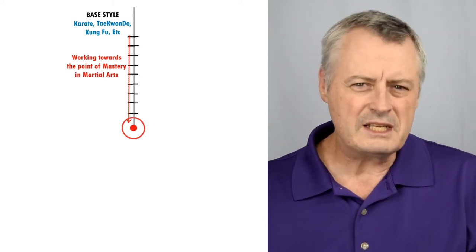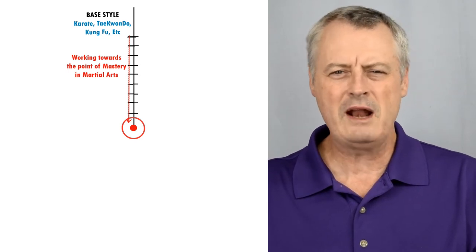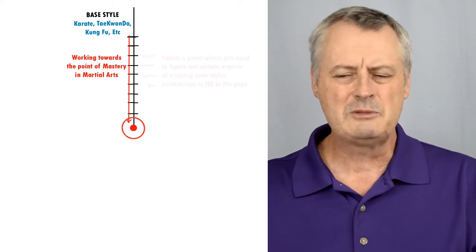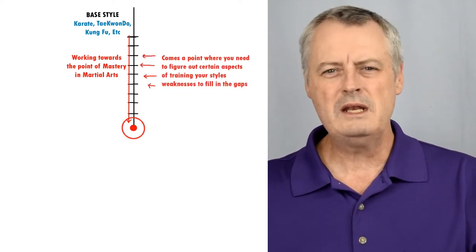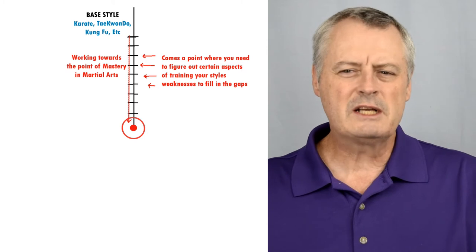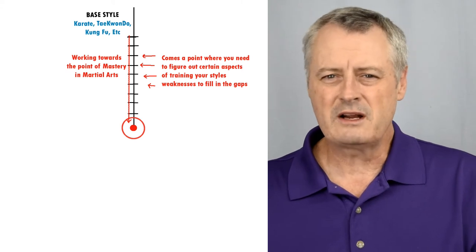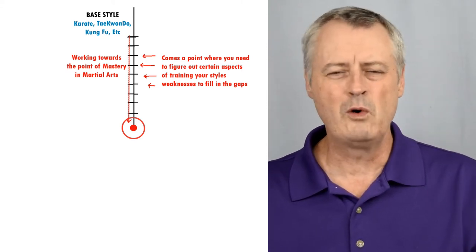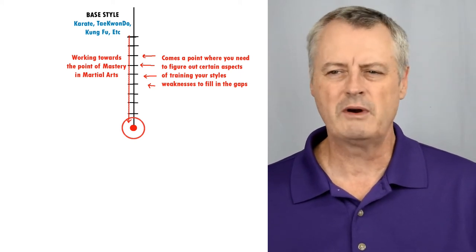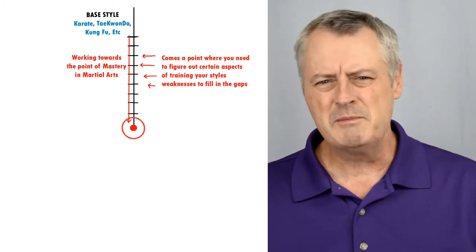Each of these points will basically represent black belt levels. When we begin our studies, we may only have concepts and ideas about training or self-defense and do not have the real experience to make proper suppositions — which can be an ignorance and a weakness in our system that we can box ourselves into. Then comes the point when we see that certain aspects of training are needed to fill in gaps and weaknesses. Some styles will say they don't have any weaknesses and are a full martial arts program — but that is not really true. All styles have weaknesses and something has been taken out of them in the past 70 years.